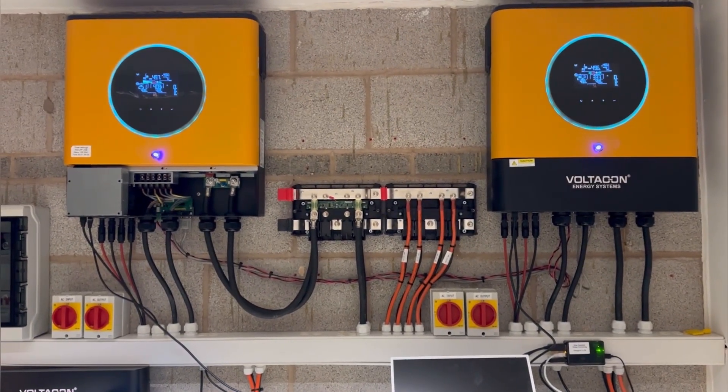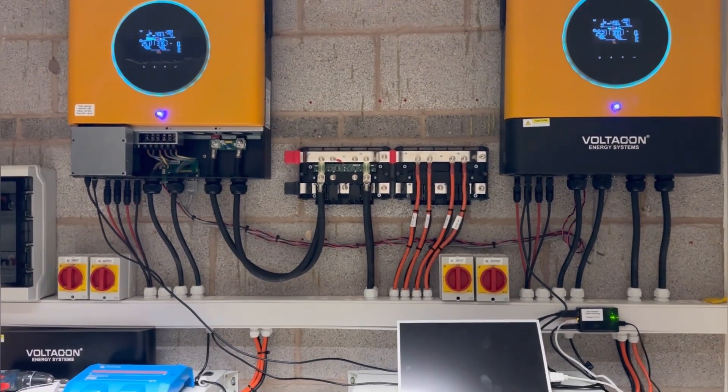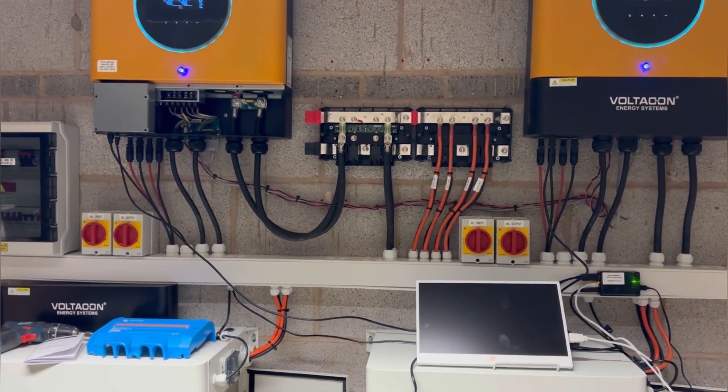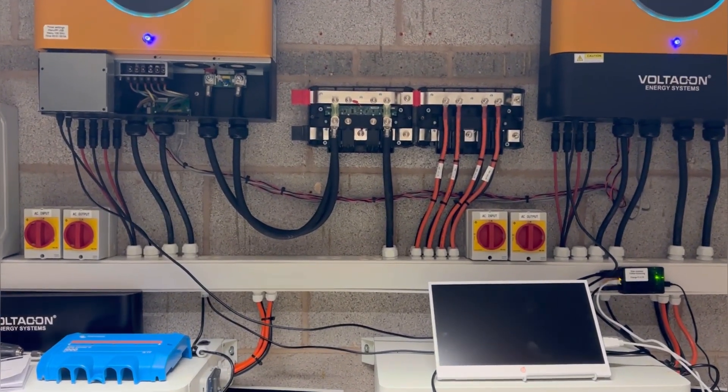Hello, another video today from our off-grid setup. I'm going to show you briefly how to connect together multiple batteries using the DC-Link distribution system.